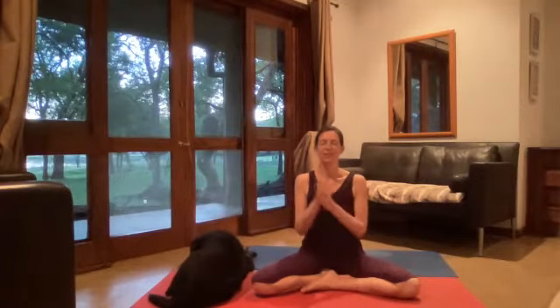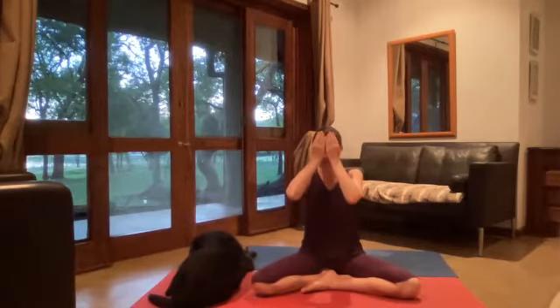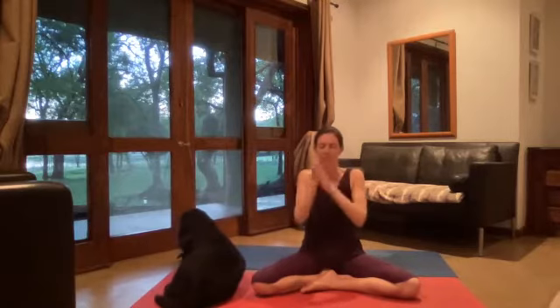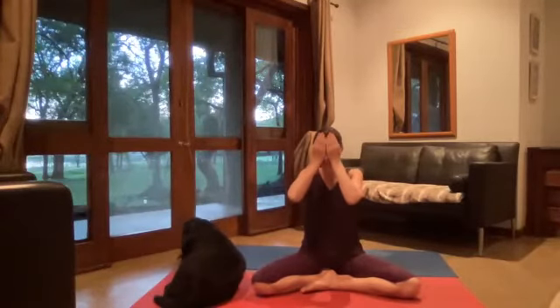Bring the palms of your hands together, get your hands really nice and warm by rubbing them together, feeling that energy and friction. Then cup your hands over your eyes, take a nice deep breath in, and slowly open. Again, rub the palms of your hands together, and this time as you cup them over your eyes, look into the darkness and allow the warmth to penetrate your eyes.